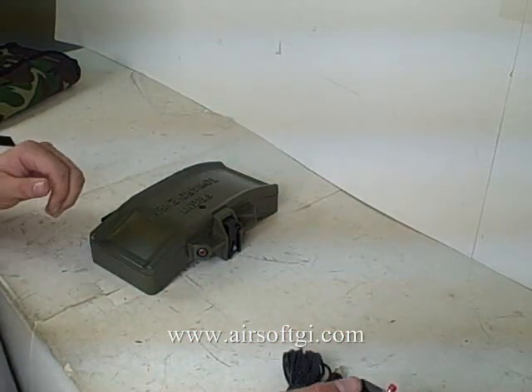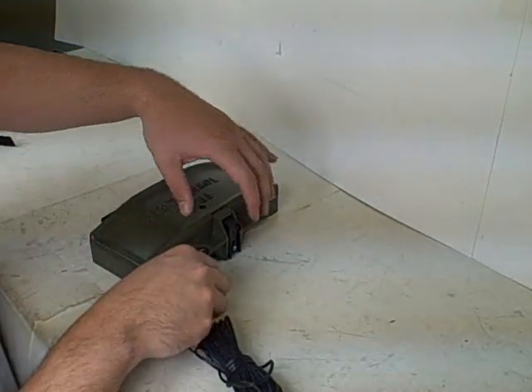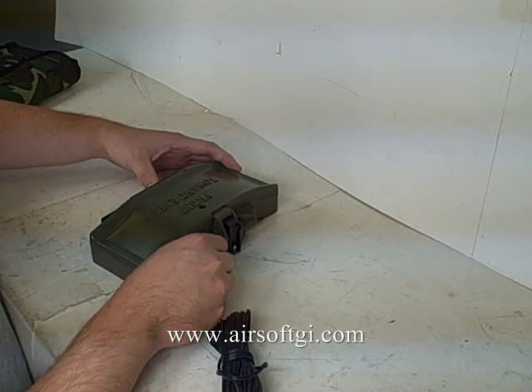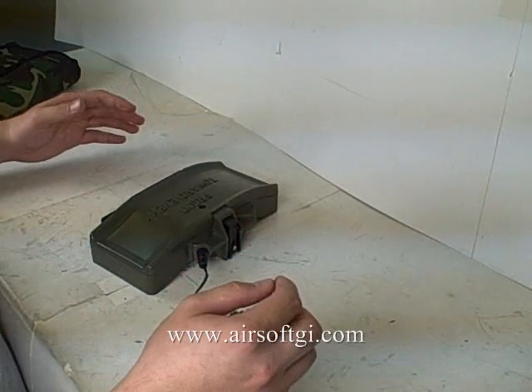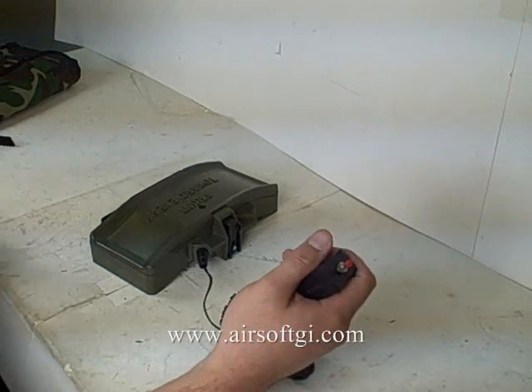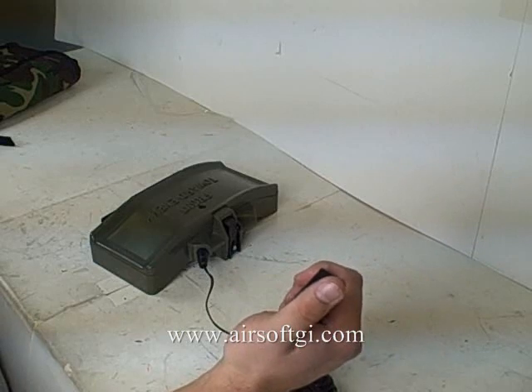Now, this is the remote switch for this. There's also a wireless remote switch that you can purchase separately for this unit. Or, you can set this trigger off via tripwire. And this is actually a pretty long cord.